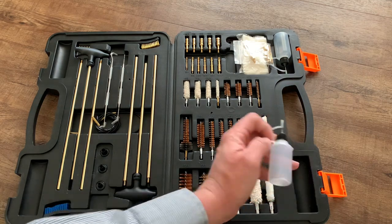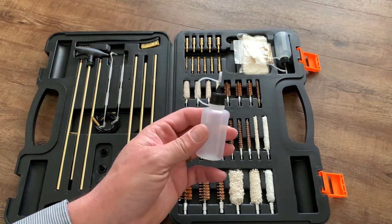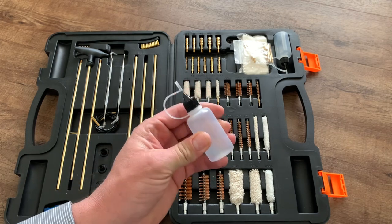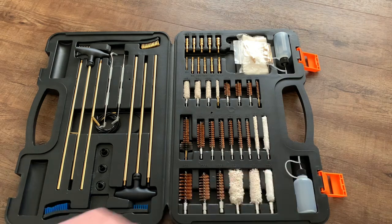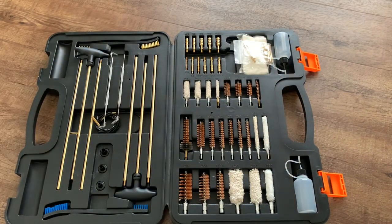But it does have droppers — two of them, one over here and one up here. I plan on using these for the oils I use: I'll put some Ballistol in one — that's what I use for my black powder guns — and then I'll put some Hoppes No. 9 oil in this one, which is what I use on my more modern guns and on shotguns.